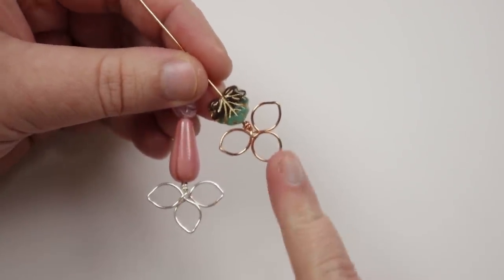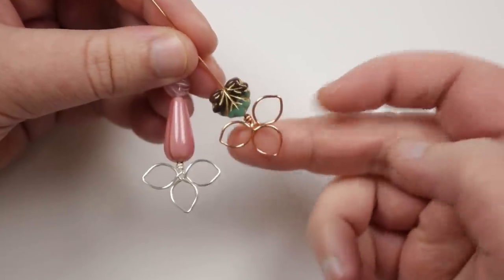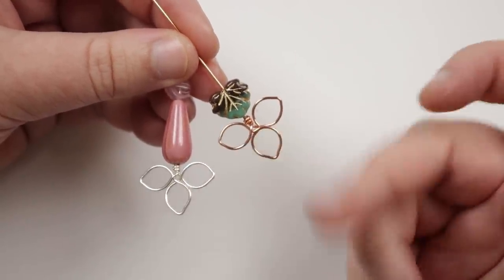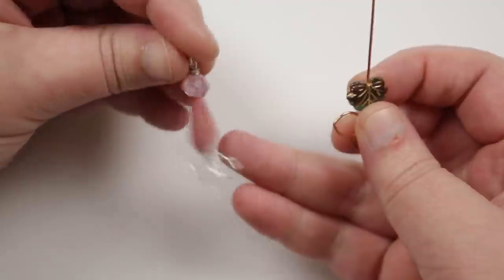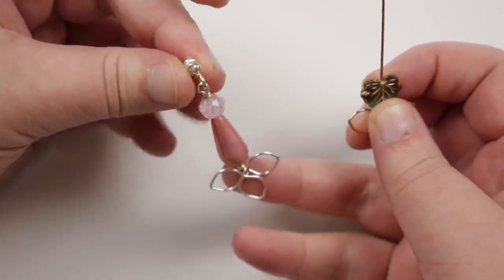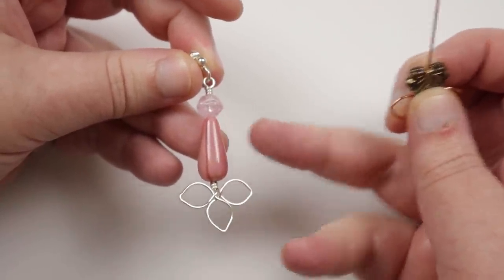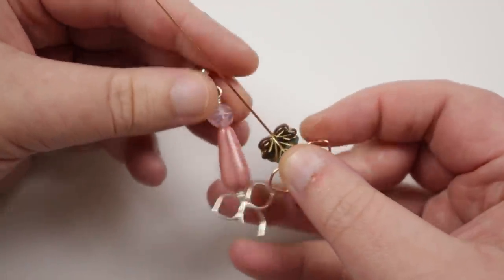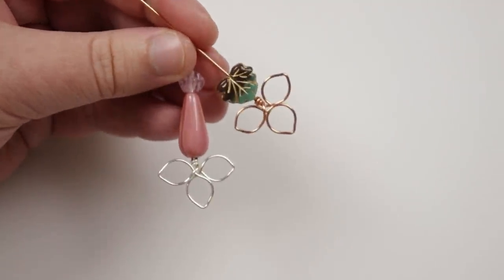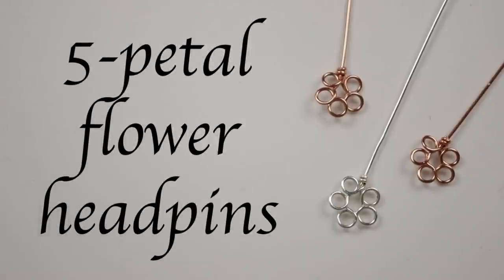As you can see I have a silver and a copper version and it gives a really cute effect. The silver one I originally made when I came up with the idea and turned them into earrings — you can see how decorative the head pin adds to the beads as well. Next we're going to make these five-petal flower head pins that'll be both cute and fun in any design.